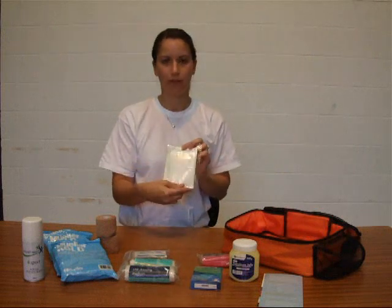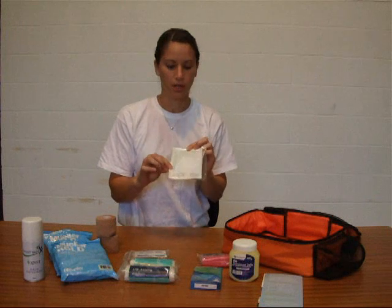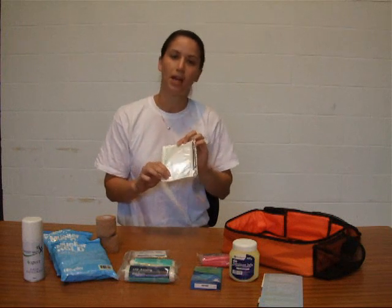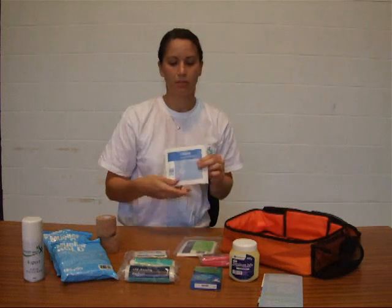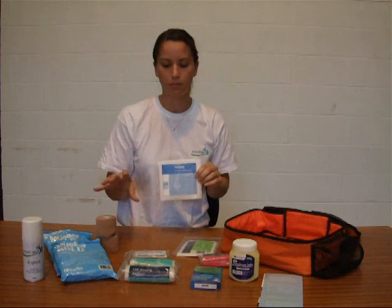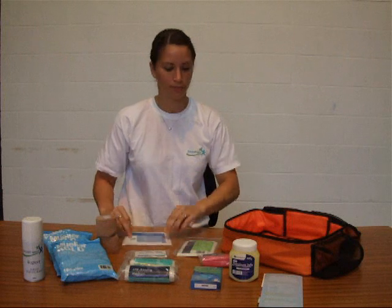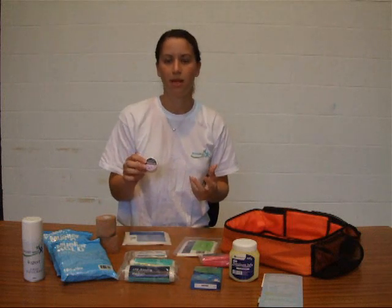We've got some big plasters — absolutely fantastic, very large lint in the middle, they stick to anything, elbows and knees included. Great to just stick on somebody and get them straight back onto the pitch. We've got some dressing pads similar to the medium dressing but without a bandage attached, so you stick that over a wound and then use some sort of tape to hold it in place — either cohesive bandage or microporous tape, which is a bit like a paper tape.